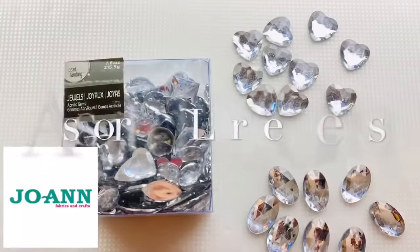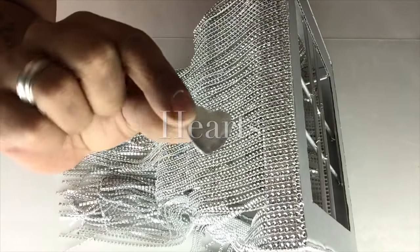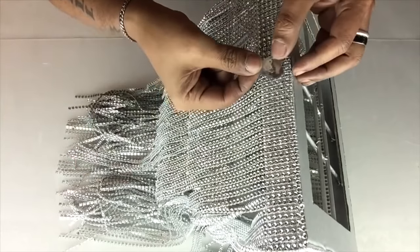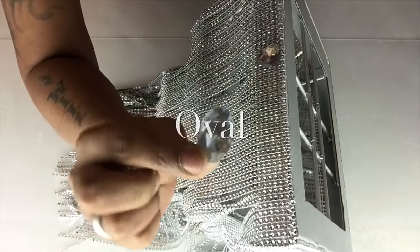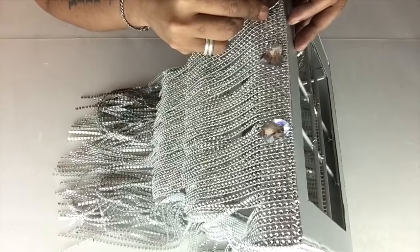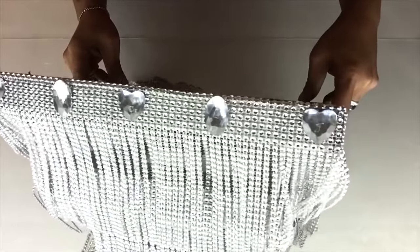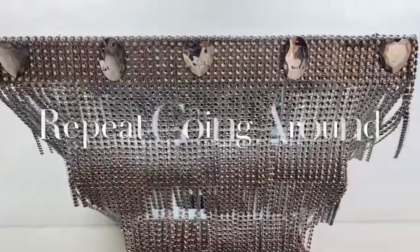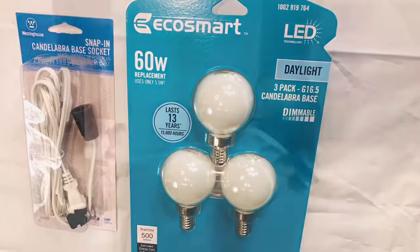Next I'll be gluing large assorted gems and I'll be gluing them on the outer edge of the top tier. Next I'll be using a lighting cord and one non-heatable light bulb.